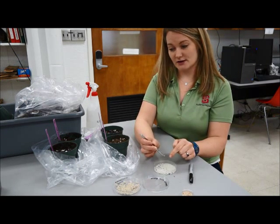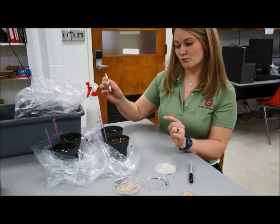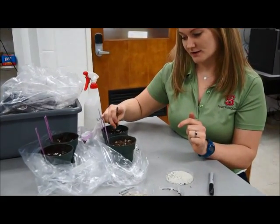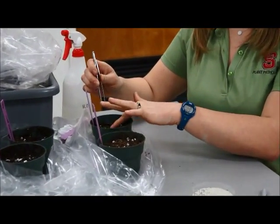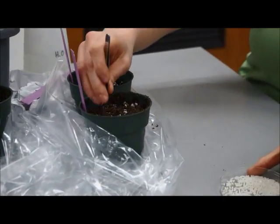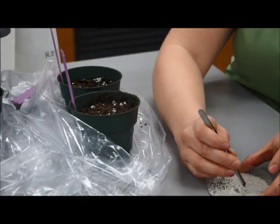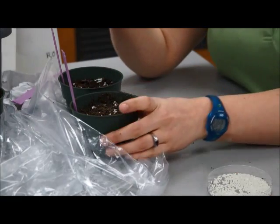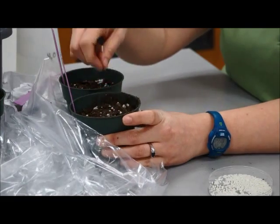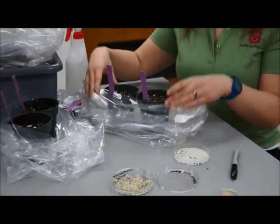We're going to work with the sterile rice grains first because we don't want to cross-contaminate. For the pot labeled one, place one sterile grain in the center of the pot, one centimeter down, then cover it up. For the other pot, we're going to do three rice grains, placing them in a triangular pattern into the media, one centimeter down, then cover them up. The controls are now done.